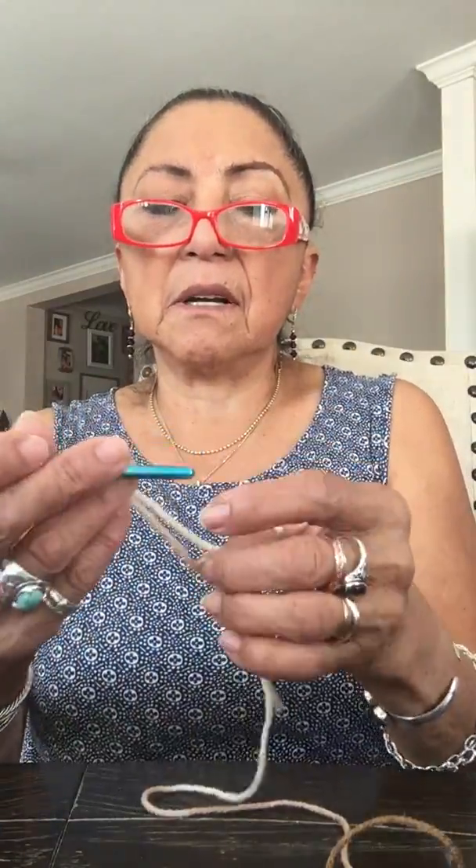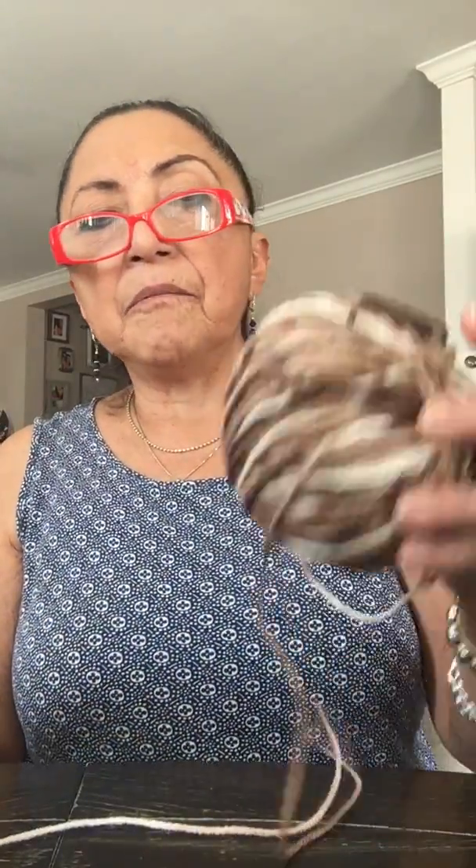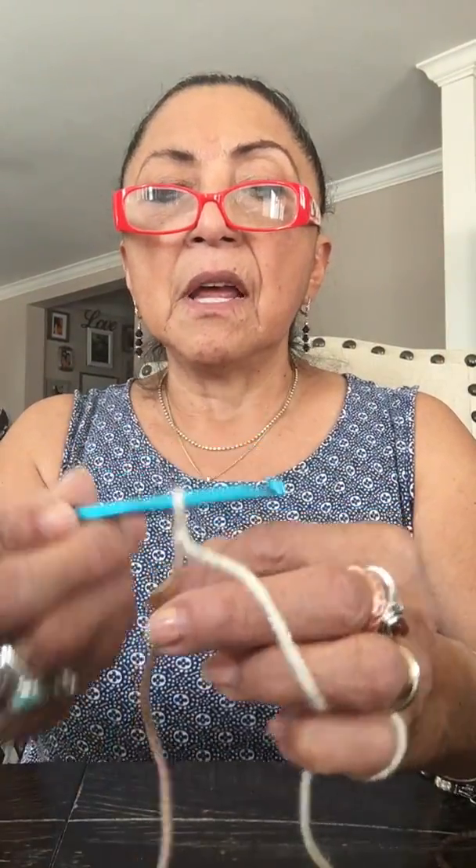I thought a brown pumpkin in this color would be really nice. We're going to start out with a size H hook — that's a 5 millimeter H hook — the variegated size 4 yarn, and a darning needle. That's it, so let's get started.